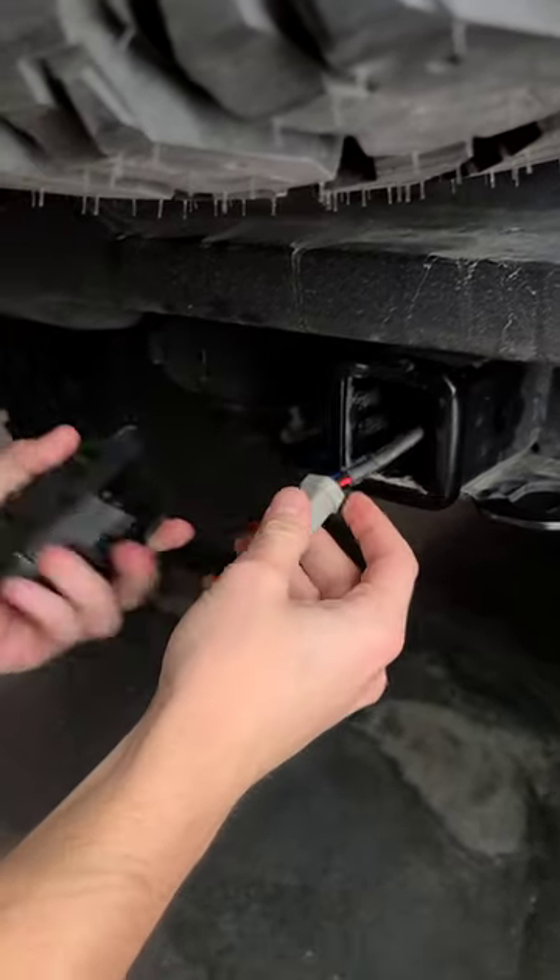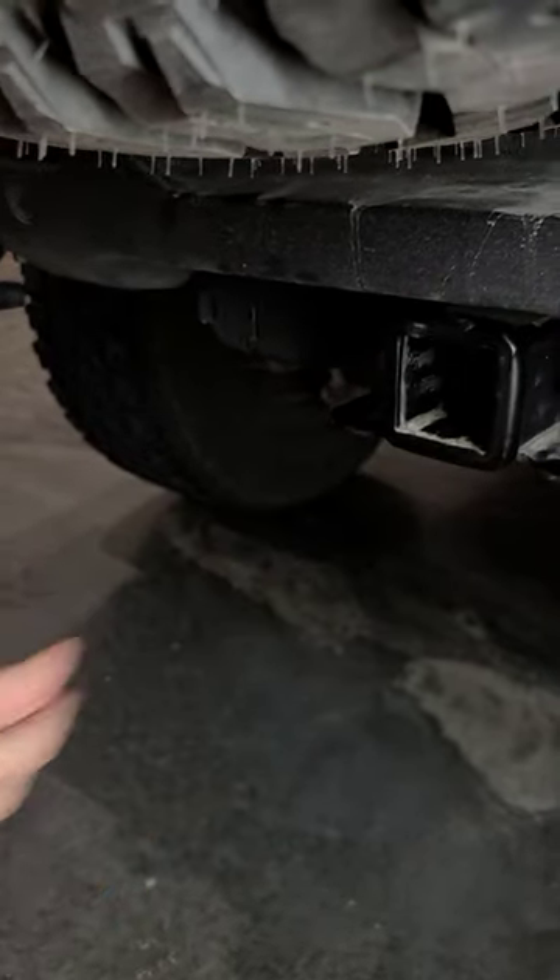Disconnect the DT connection from the back, tuck the connector back away, and now you're ready to tow anything.